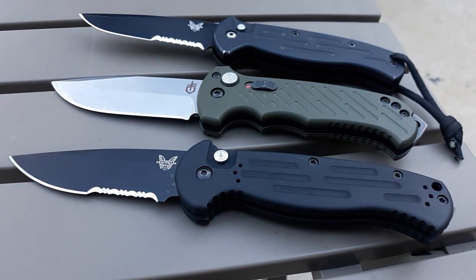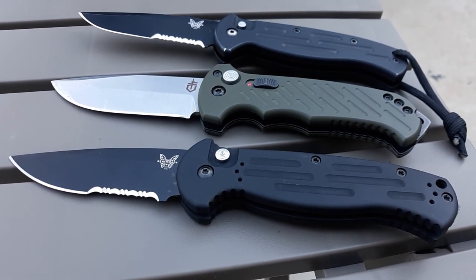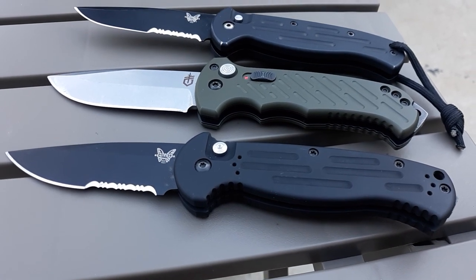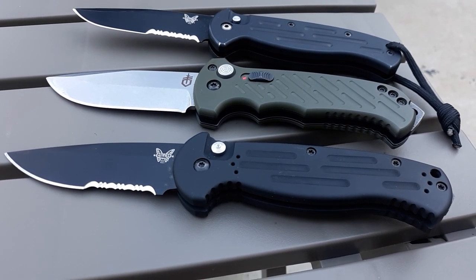I think Hogue's got their hands in on that too, and I'd like to get a Hogue side-opening push button auto as well — maybe do a side-by-side with all three, and of course don't forget the OG. So I'm super stoked. Hope you enjoyed the video. If you've got any questions or comments, please add them. Share some knowledge or whatnot. All right, I'll talk to you later. Bye.